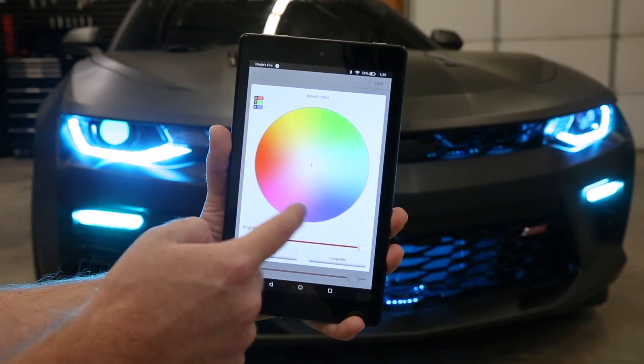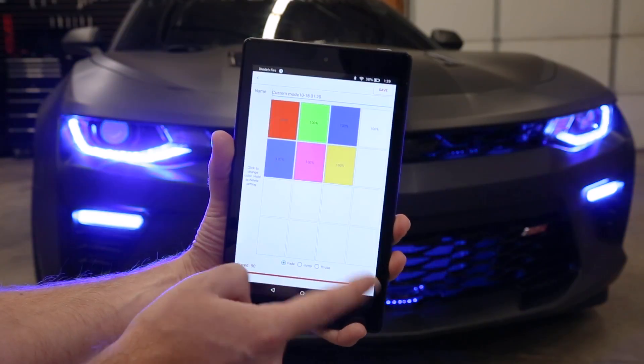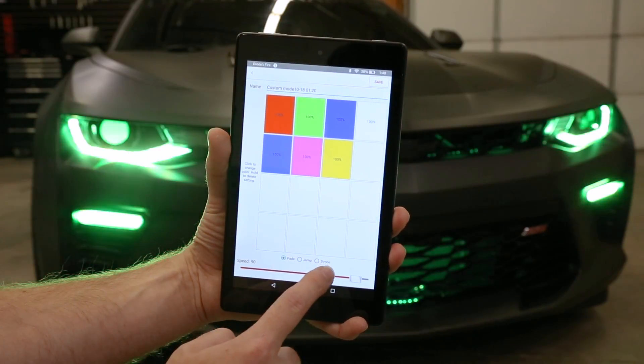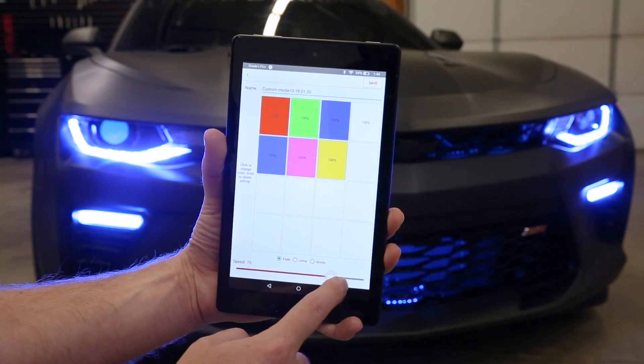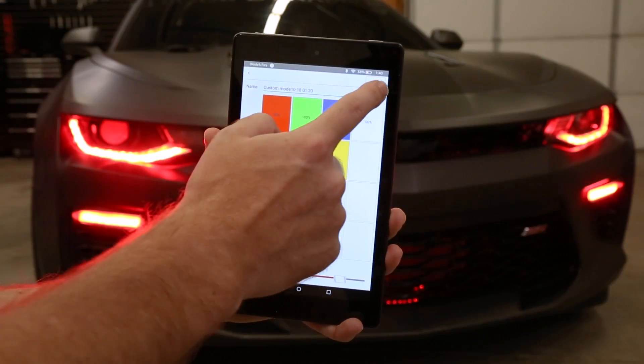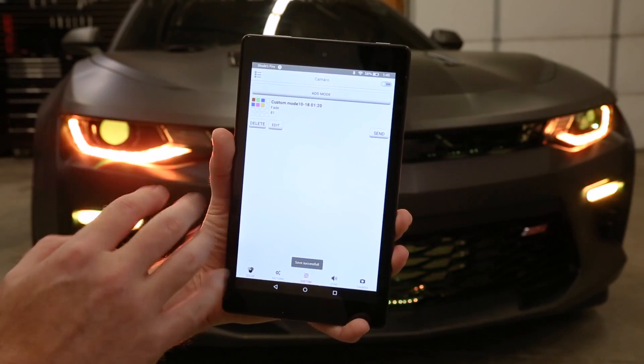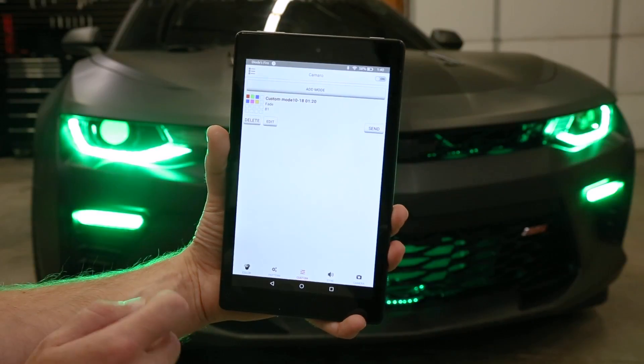Just click one open, add a color — for example, a yellow — and it'll cycle through these colors in a fade, jump, or strobe. Then you just pick the speed, name it whatever you want, and hit save. You can add as many custom modes as you'd like, really achieving the look exactly how you want it.